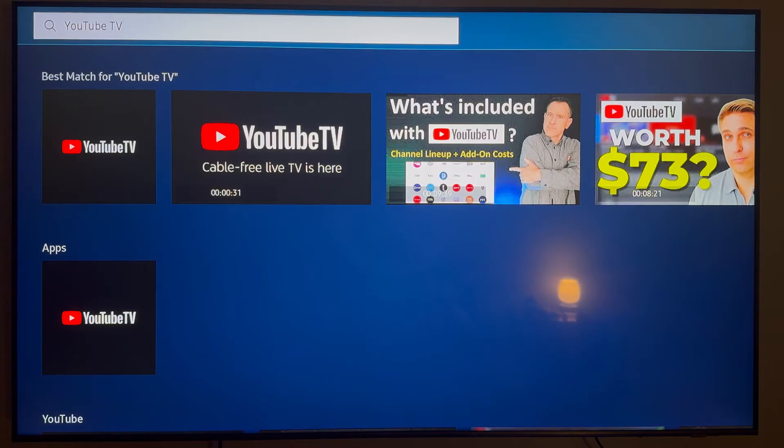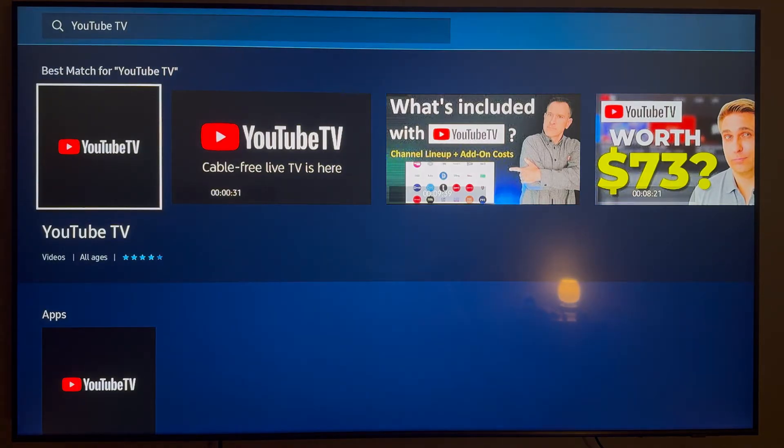Once you search for that, the YouTube TV app should be the first thing in the results. Go ahead and click on that.